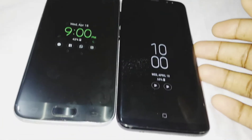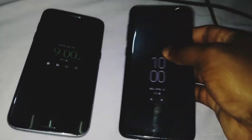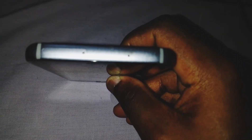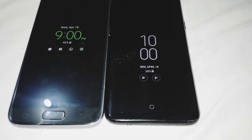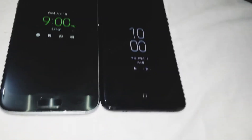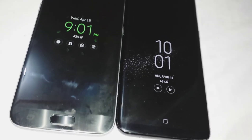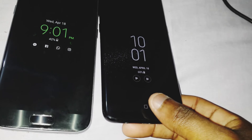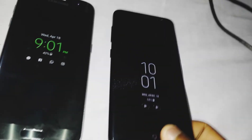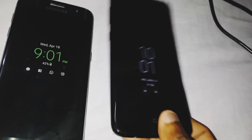Both support wireless charging. The S7 is weighing at 152 grams, while the S8 is weighing at 155 grams. It feels a bit more than the S7, the S8 that is, but not by much.